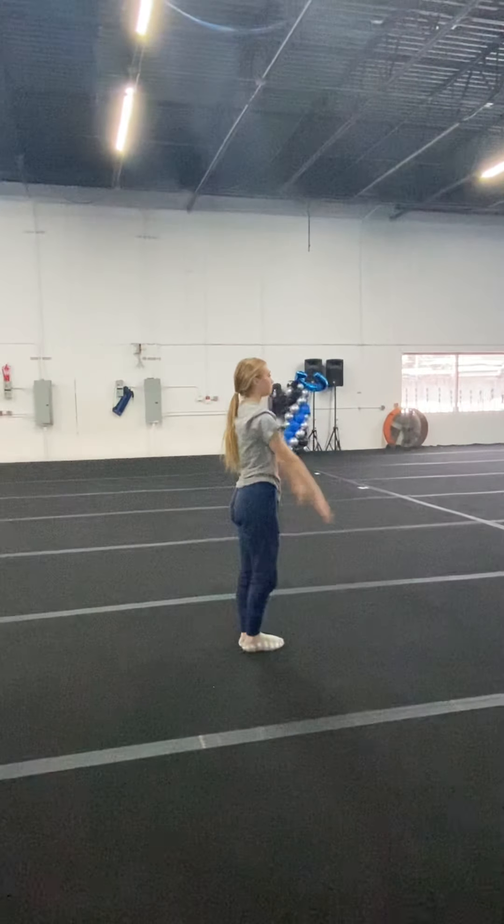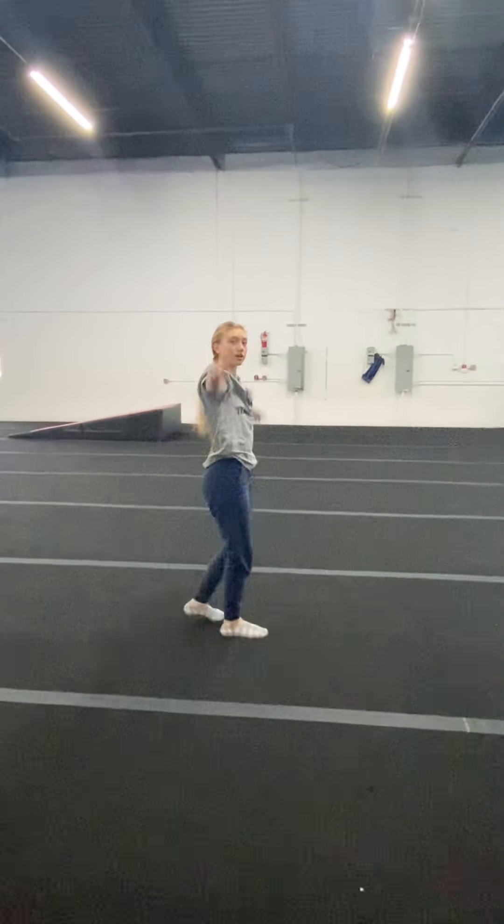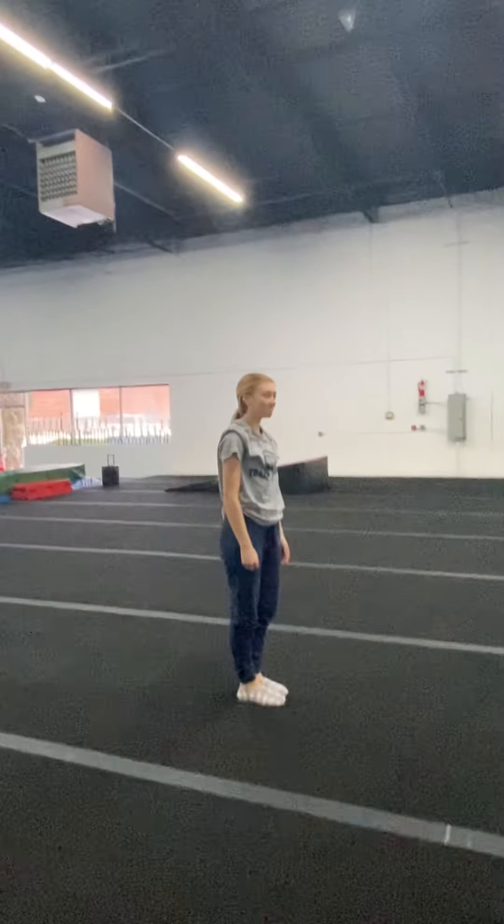Back walkovers. Not going to lie, Caitlin, I think you're beautiful, but your legs are a little sloppy and your arms are a little sloppy today. That's okay.